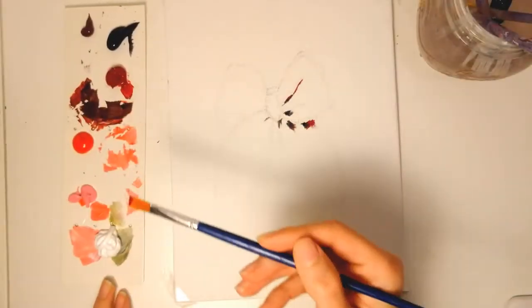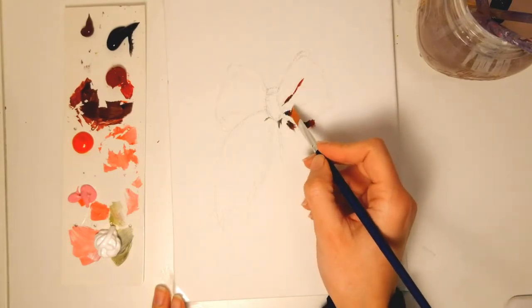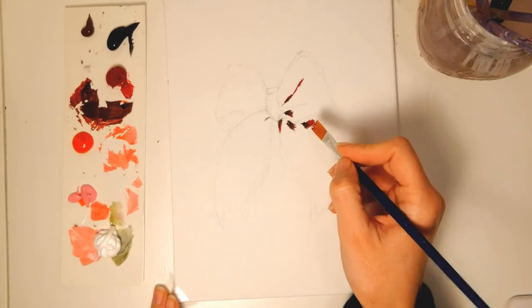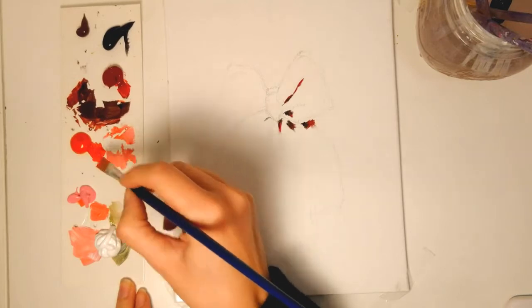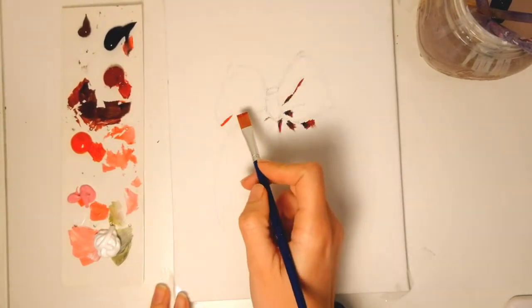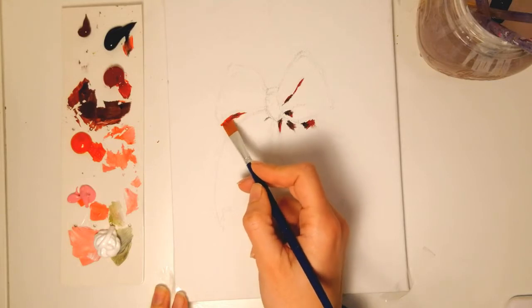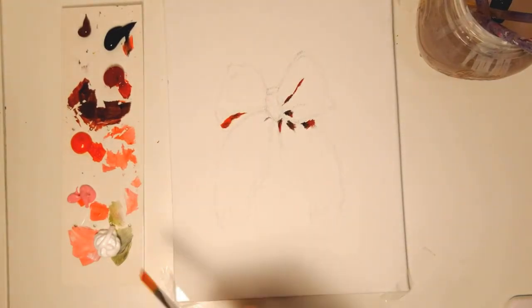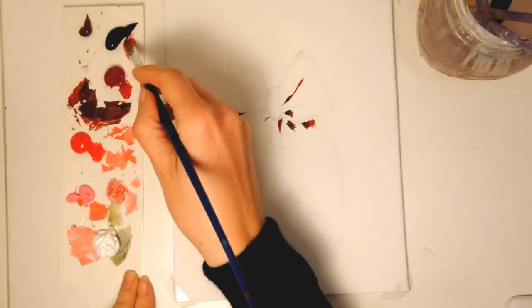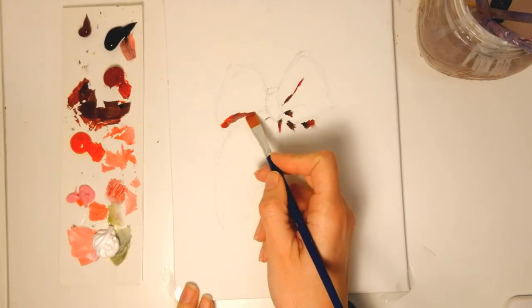Then I wash my brush and take some clear alizarin crimson and put a little bit of it next to the dark red — the mixed red. Then I take a little bit of primary red, the transparent red, and I put a little bit down. That's how we go with this bow: we don't worry about the shape, we don't worry about it being pink, we just put down colors one next to the other.